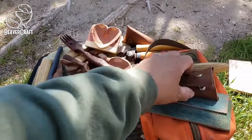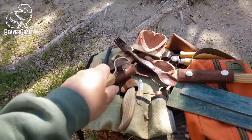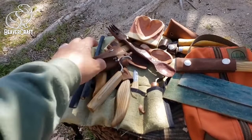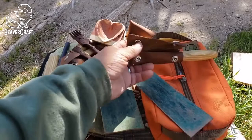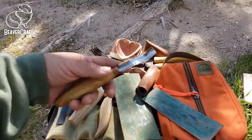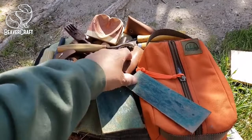I also have this other spoon knife — this is a left-handed spoon knife. It works out great because depending on what angle you're coming in from cutting, I switch off between them. I made this sheath for it too. And here are my gouges right here — I made a cover for that also. These all come super sharp when you first get them, so be careful. I had cut myself before with my spoon knife.